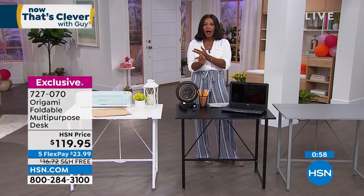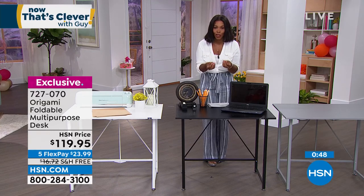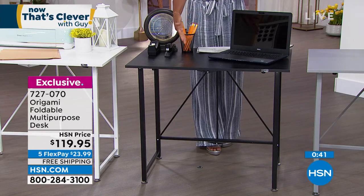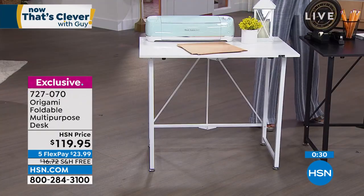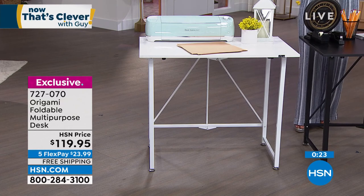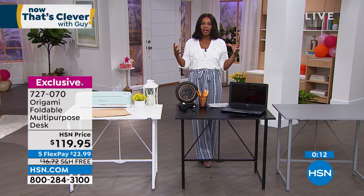If you want it in black — just back in stock — when they sell out again I don't know how long until we get them back in. But if you are in need of a desk for work, school, crafting, sewing, hobbies, or putting models together and you need a space that you can dedicate to that but also be flexible — that is what Origami is known for: creating pieces that really fit into our lifestyle the way we need them to be. They've always done that and that's what they continue to do.